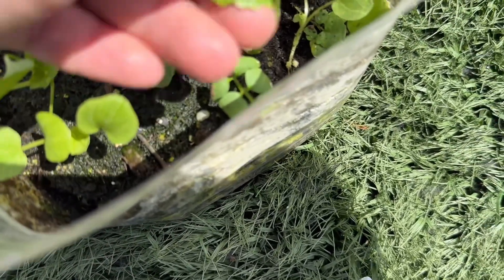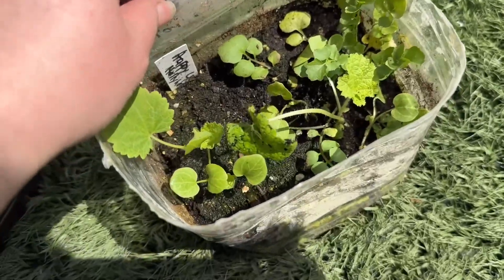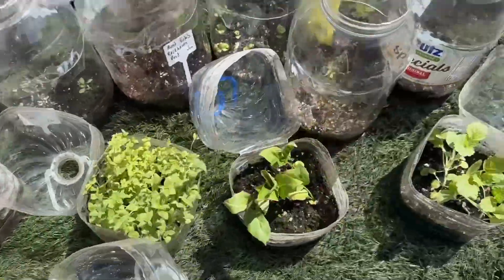There are a few happy lights hollyhocks. I love hollyhocks — one of my favorite flowers.